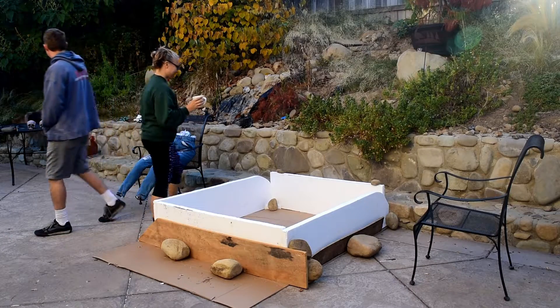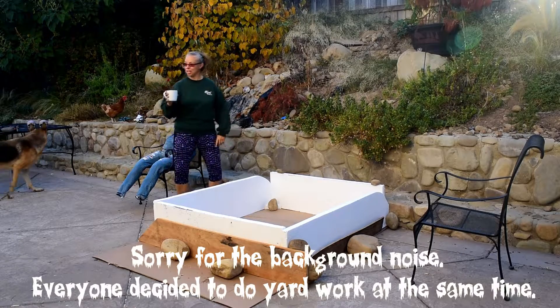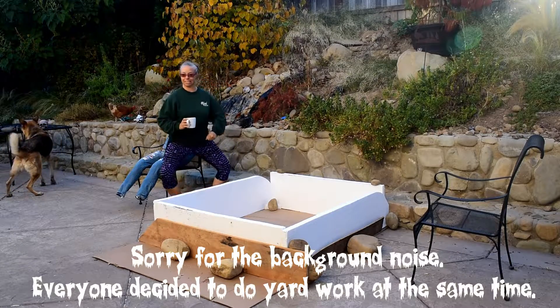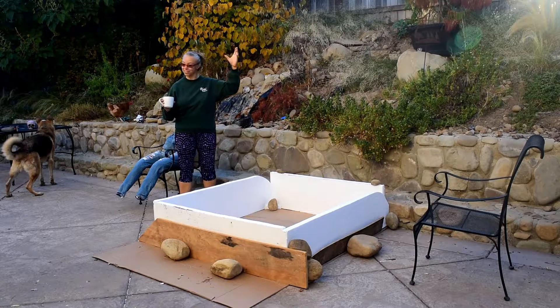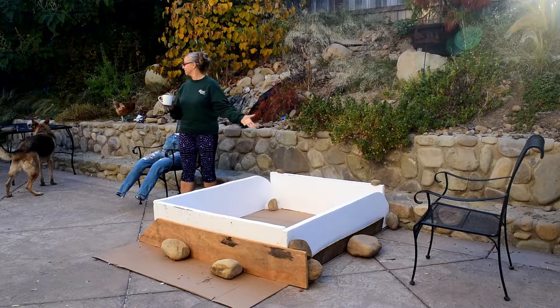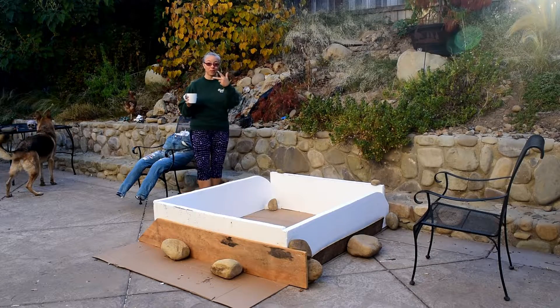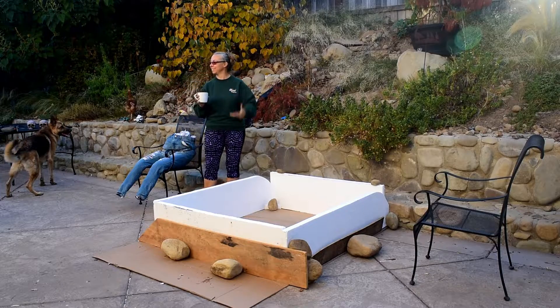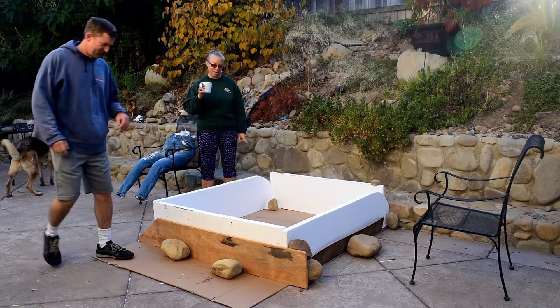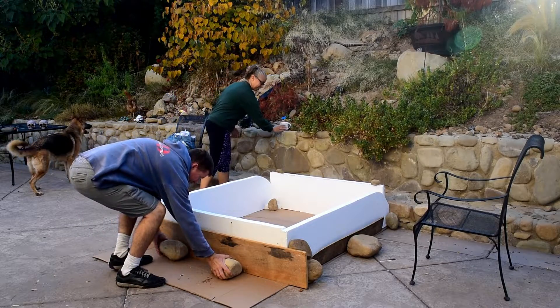Day three. Should have been a one-day project — just like anything, it takes three times as long. We have to wait for the glue to dry. In the beginning of my videos I do my makeup and brush my hair; by the end, I'm just over it.